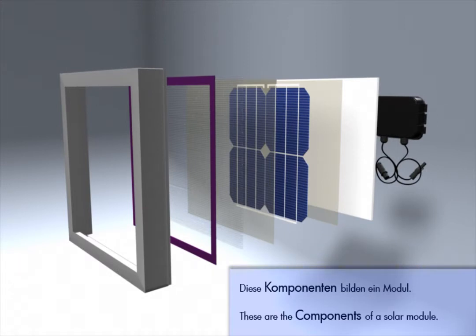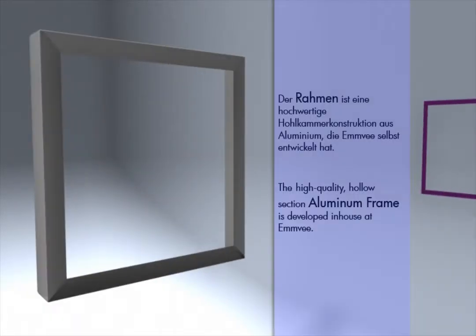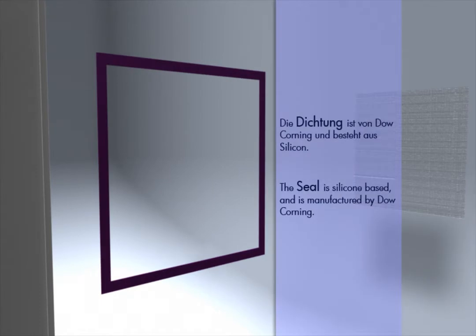These are the components of a solar module. The high quality hollow section aluminium frame is developed in-house at MV. The seal is silicon based and is manufactured by Dow Corning.